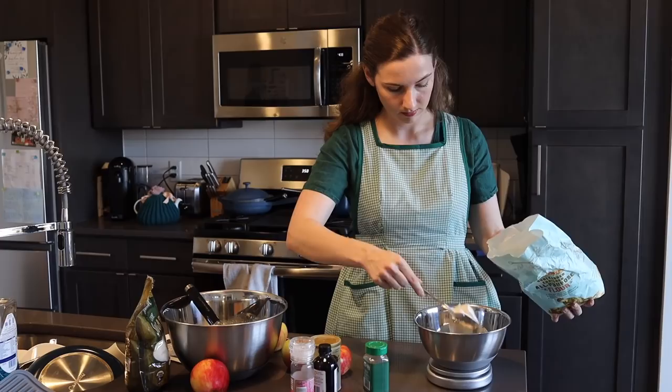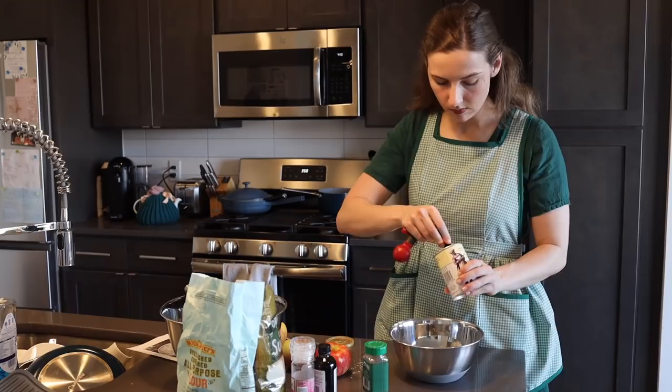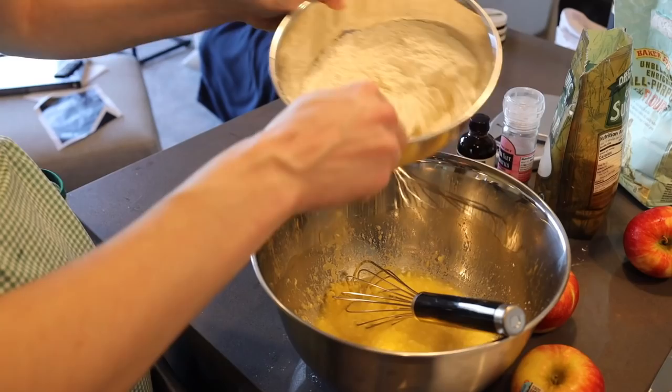In a separate, smaller bowl, I measure out my flour, which is 200 grams, as well as all of the rest of the dry ingredients, like the baking powder and the sugar. That then gets mixed very well together.